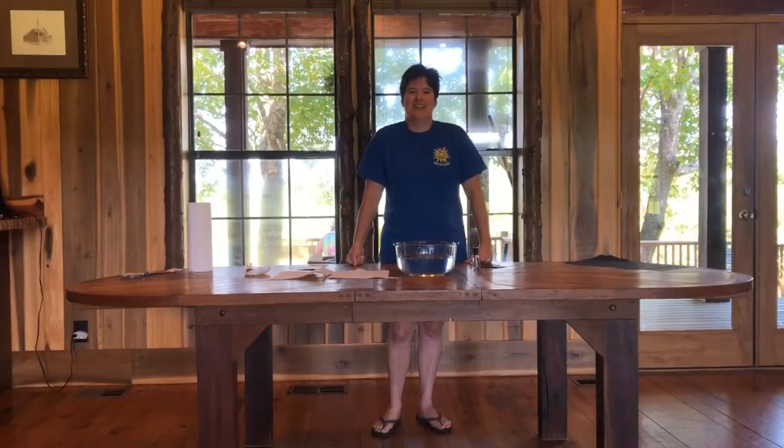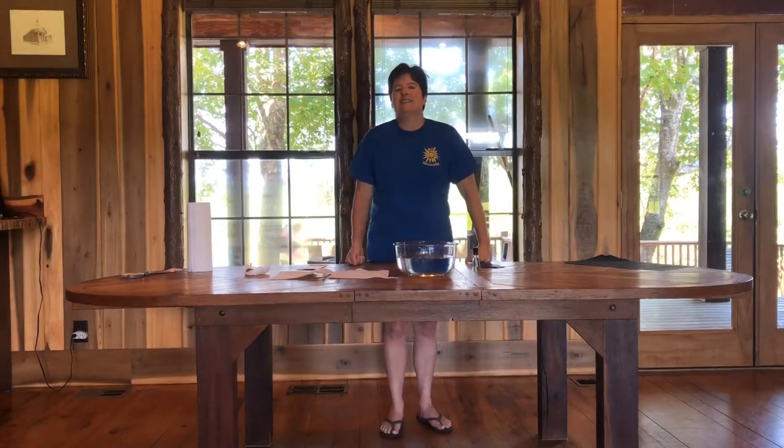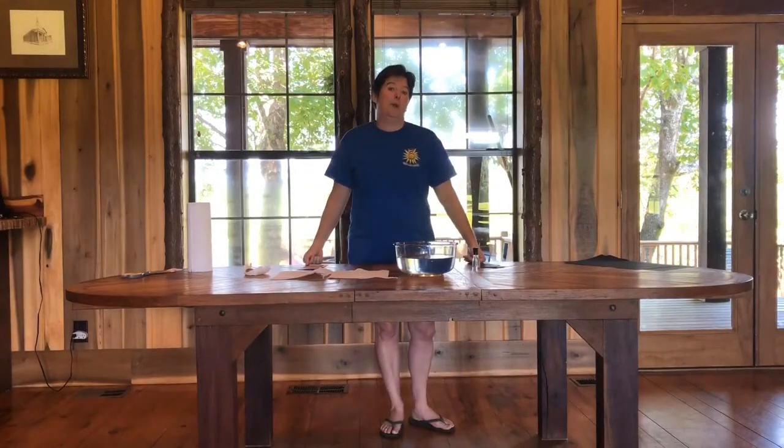Here we are at Camp in Science in our lodge with nice cool air conditioning. See if you can picture yourself at your table with your cabin, ready to make some fun projects. Today we are going to make rainbow paper, and it's going to be super cool — you can make as much of it as you want.